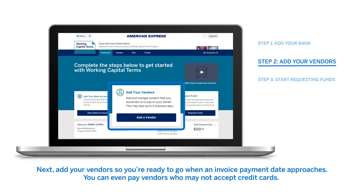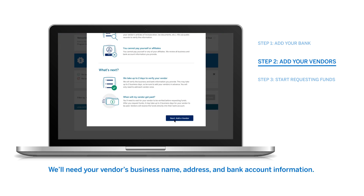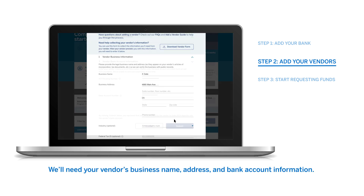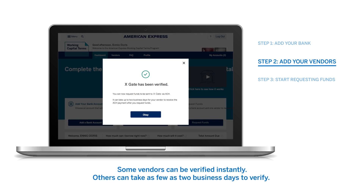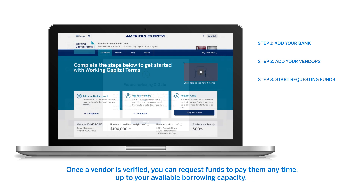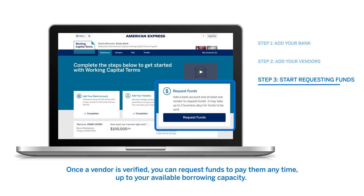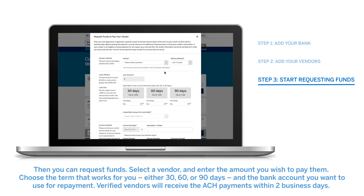Next, add your vendors so you're ready to go when an invoice payment date approaches. You can even pay vendors who may not accept credit cards. We'll need your vendor's business name, address, and bank account information. Some vendors can be verified instantly; others can take as few as two business days to verify. Once a vendor is verified, you can request funds to pay them anytime, up to your available borrowing capacity.